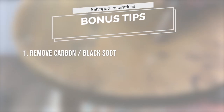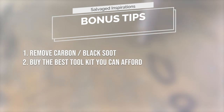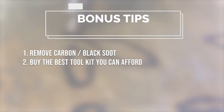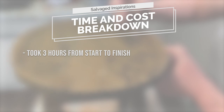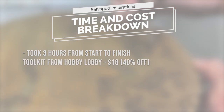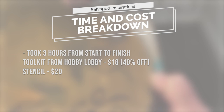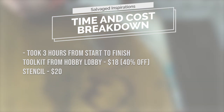As a bonus tip, make sure you remove the carbon or black soot that accumulates. And if you're really into this craft, I would buy the best tool kit that you can afford. This project took three hours from start to finish — starting with the cleaning all the way to the finished look. The cost of the pyrography tool kit was $29.99, but 40% off, so $18 from Hobby Lobby. The stencil was around $20. All these tools are going to be used over and over again, and the stool was curb shopped and free.